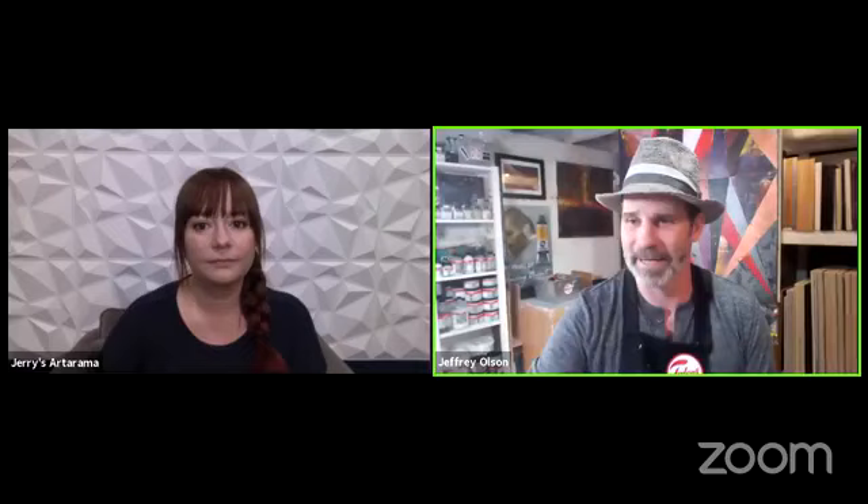Thank you so much — thank you for having me back. Happy that spring is here and excited for summer. We were just talking about scheming about doing something in person in the fall, hopefully. Since we're doing it virtual, we get lots of folks who can be here. Today I'm going to be talking about Rembrandt watercolors, specifically the special effect colors. I've got a presentation to kick things off, then a demo to show what these paints can do, and a surprise mixed media technique with Rembrandt pastels at the very end.